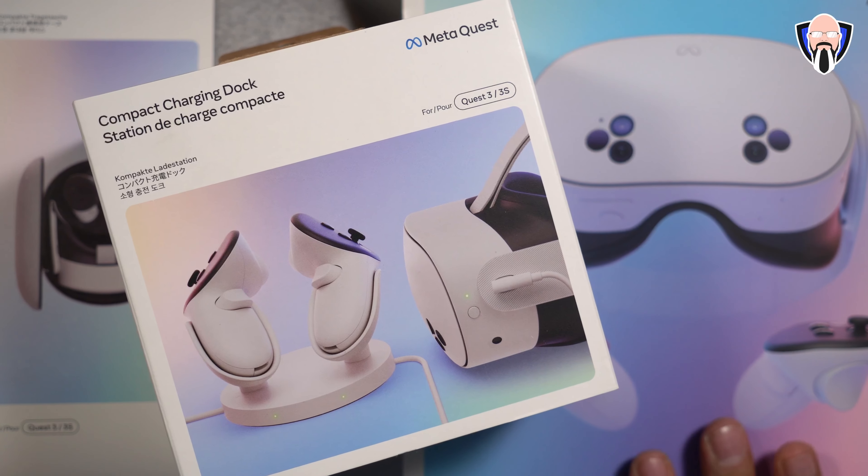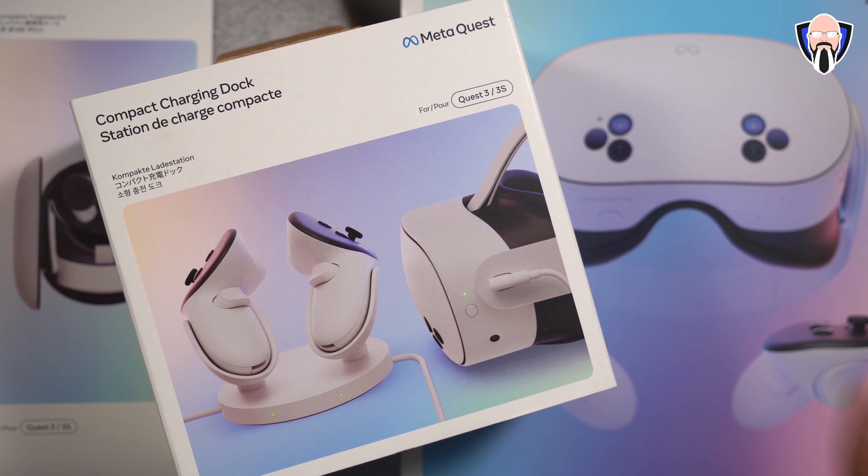First and foremost, thank you very much to Meta for sending me this package. It includes the actual Meta Quest 3S — this is the brand new one.